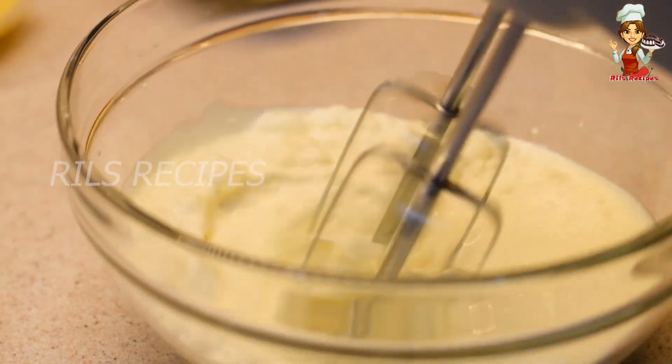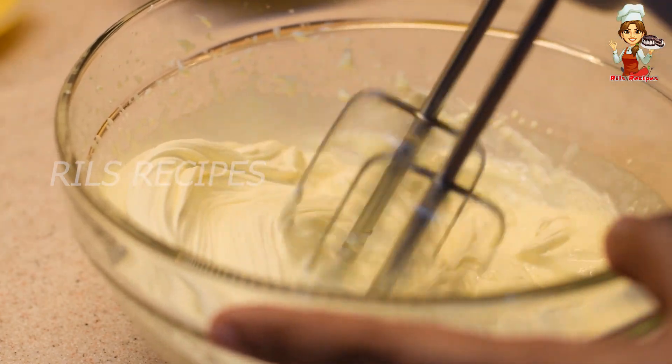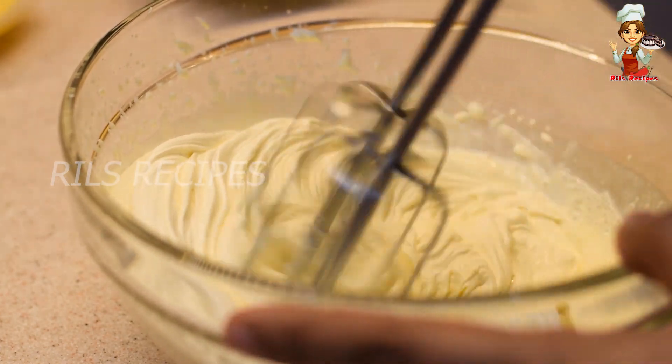When we put a dairy-based whipping cream in the pudding and ice cream, we get a good taste.